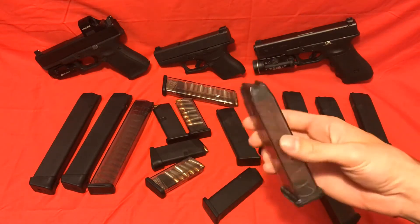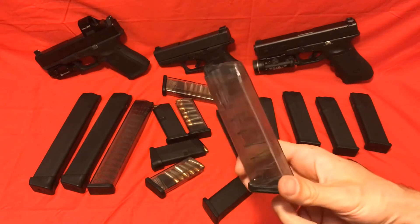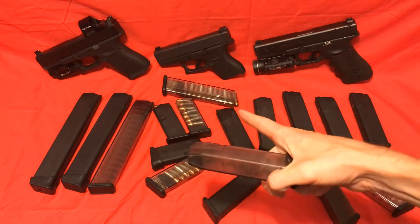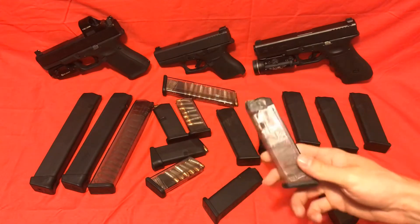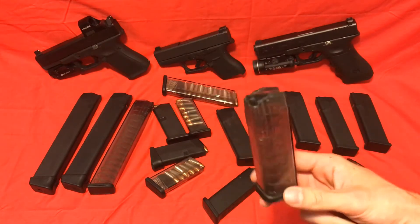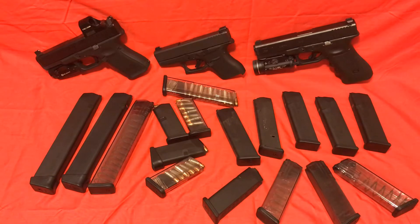I like these for that aspect. I wouldn't suggest these for a full-size carry gun because you don't really get any added round count. ETS mags for range bags — absolutely. For carry, I wouldn't do it. Just know that you're going to have to clean them every so often.